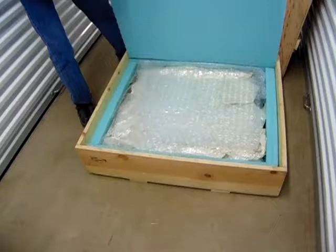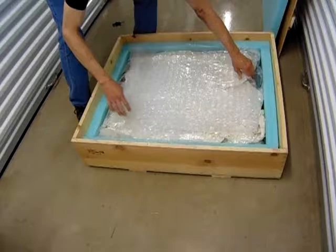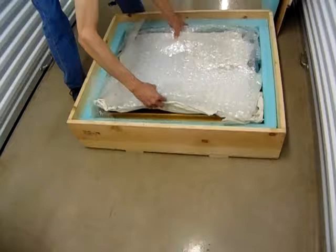This is how the painting is packaged. You've got the high density foam with a bubble wrap layer and paper protecting the painting.